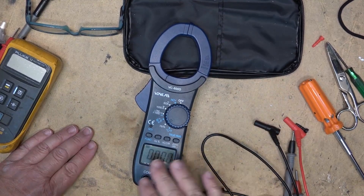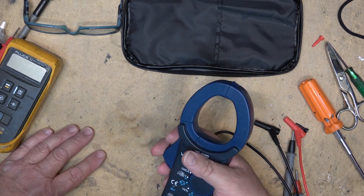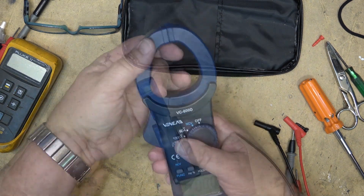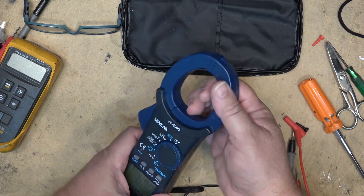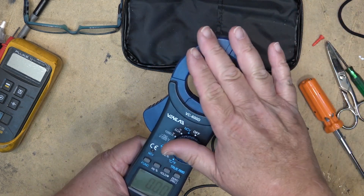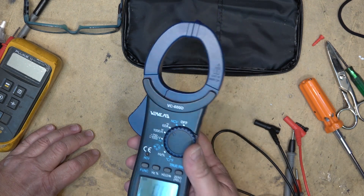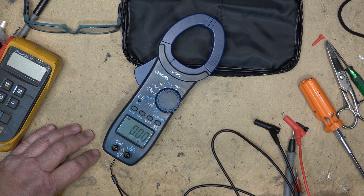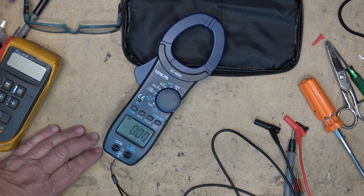One of the most useful features of a meter like this is measuring current using the non-contact current clamp. You put your conductor under load through the current clamp — there's an iron core that forms a transformer, and any current flowing through a wire passed through here will be picked up through induction. We need to go over to the electrical panel, open it up, and clamp onto some wires carrying current.